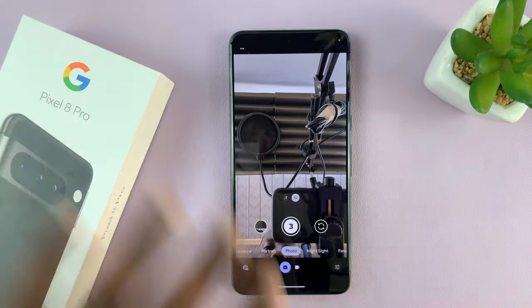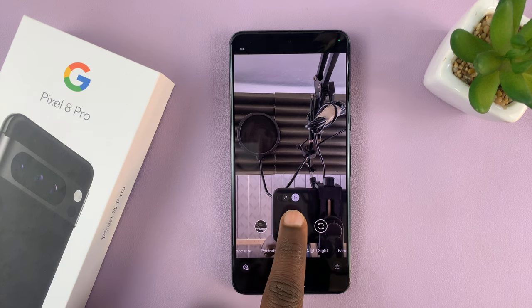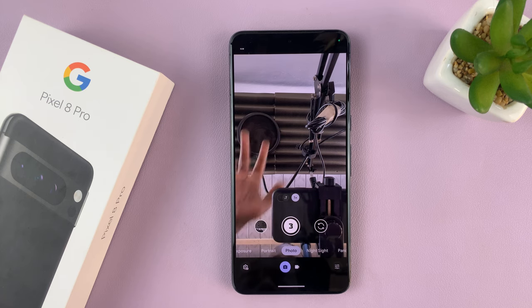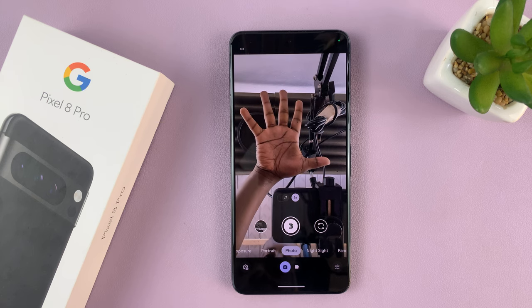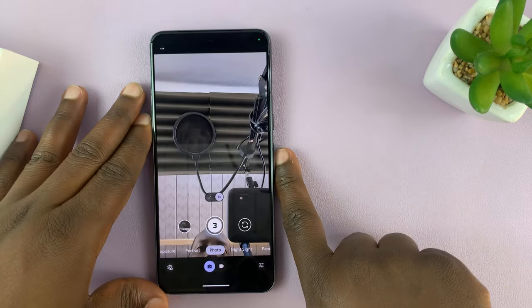So let's go ahead and try that. We have a normal camera timer, and then we also have the gesture now enabled. Let's try and position the palm and move it to the side a bit.